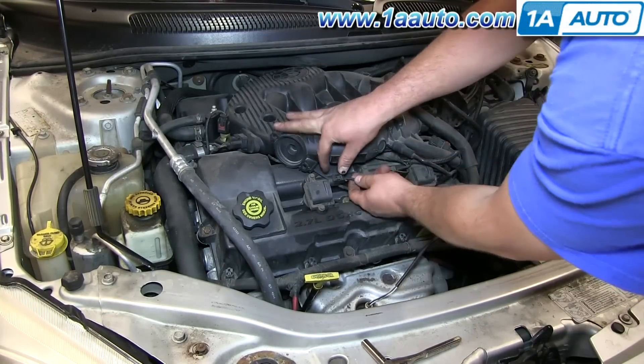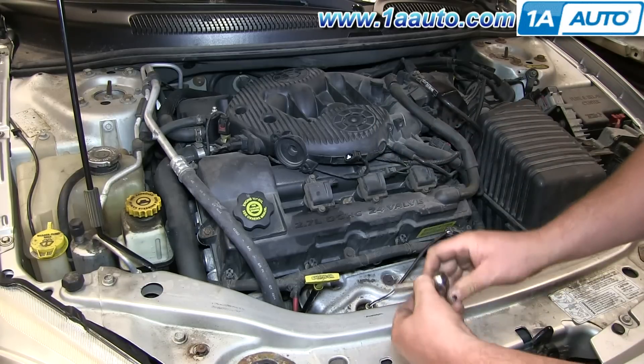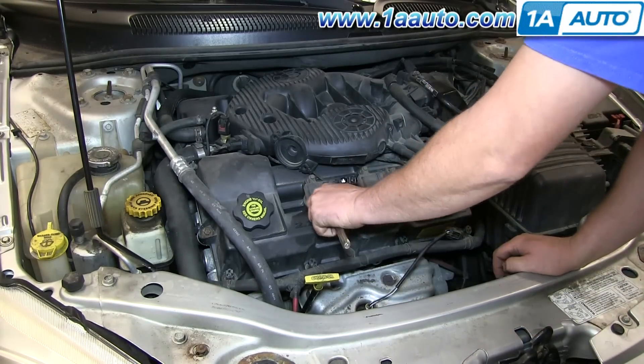We're going to first push down on the tab for the connector and pull that free. Set it aside. Then take your 8-millimeter socket and ratchet and start to unscrew the two screws that hold it in place. I'll fast forward as I do that.